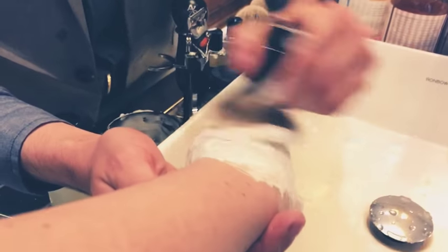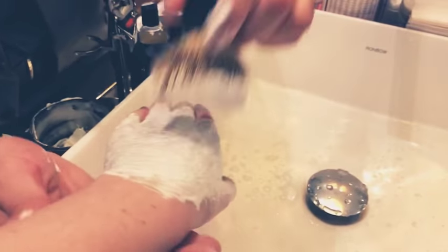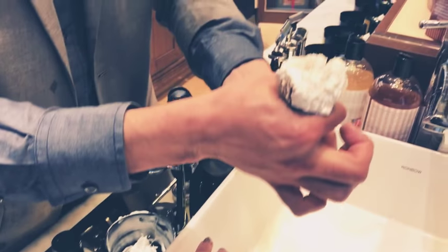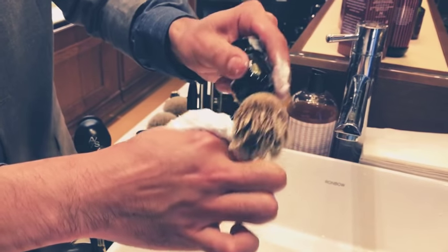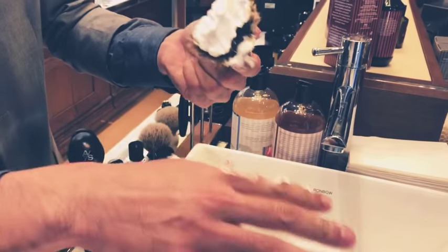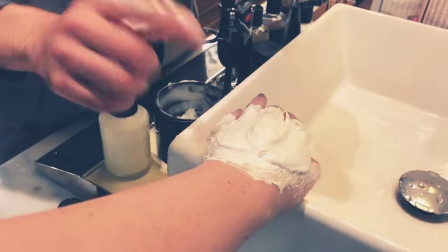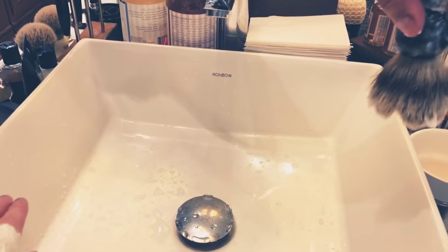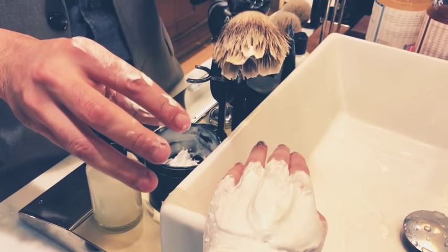I'm looking for a consistency on your hand that's similar to yogurt — something like this consistency. Once I have that, I'm going to take the lather generated in the head of the brush. This puka soap isn't bad, this method is just quicker. Where you would have been lathering in a bowl before, you're actually wasting time — doing it straight on the face saves time and has a lot of beneficial reasons.